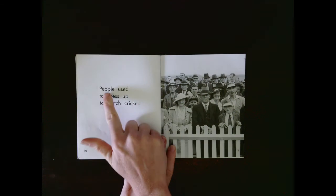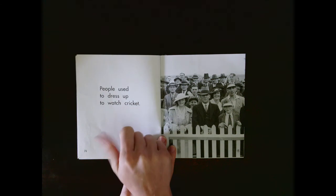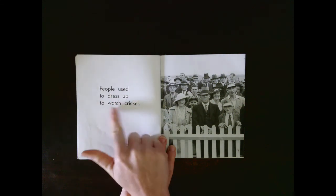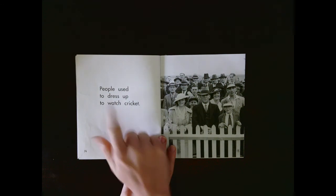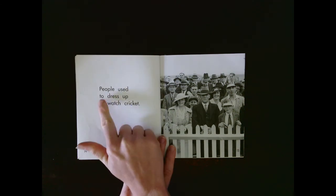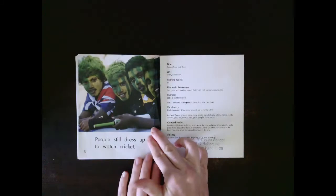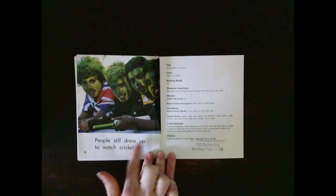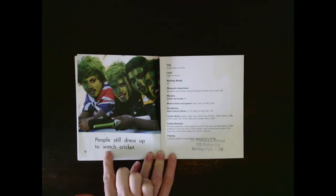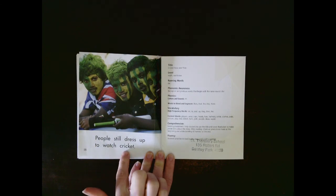Let's see if you can read this by yourself. Let's see if you got that right. People used to dress up to watch cricket. Let's read that together: People used to dress up to watch cricket. Your turn. People still dress up to watch cricket. Let's read that together: People still dress up to watch cricket. Your turn.